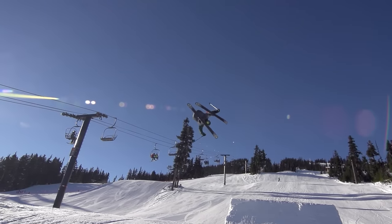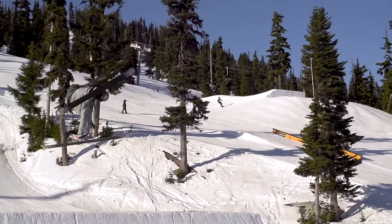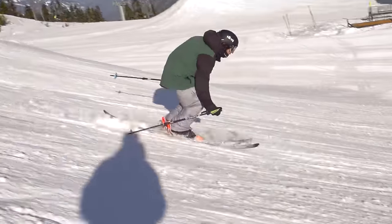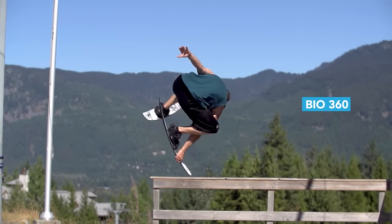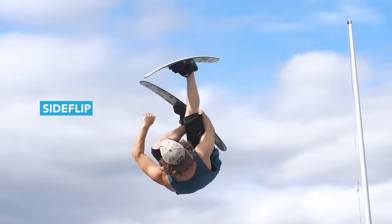Nothing says control like a slow, styled-out cork 360. A cork 3 is when you spin a 360 off axis. If a cork 3 is set slightly forward it is technically a bio 360, and if it's set a little bit too far sideways it's technically a side flip.